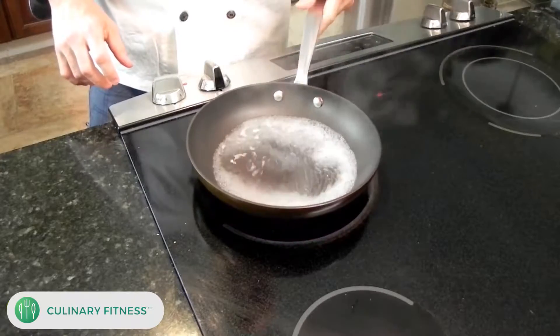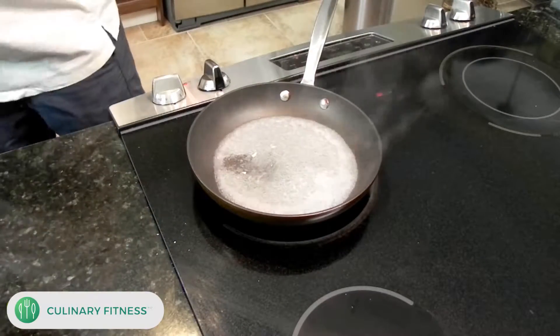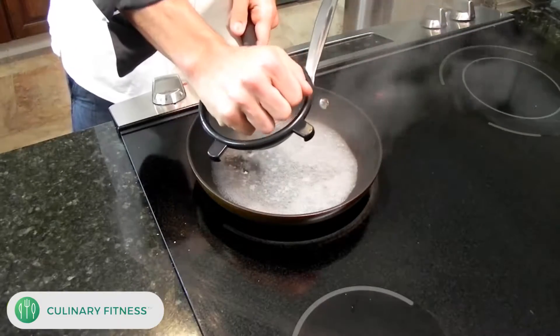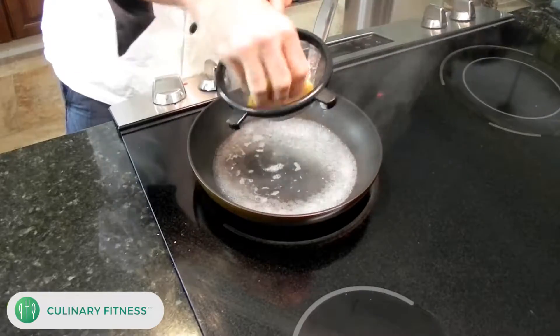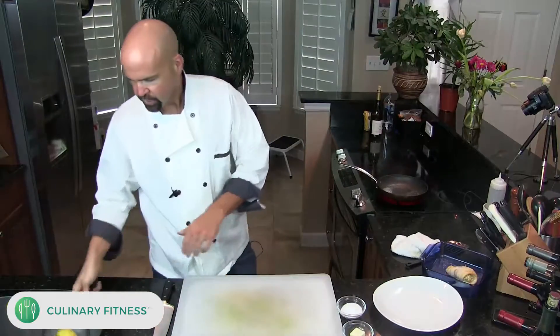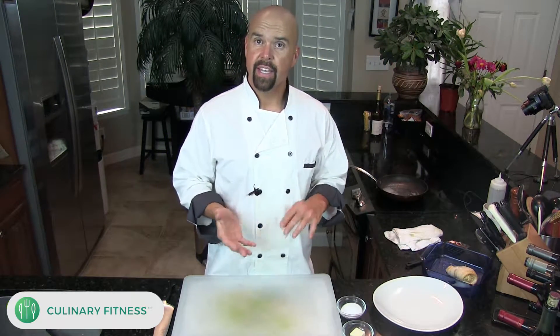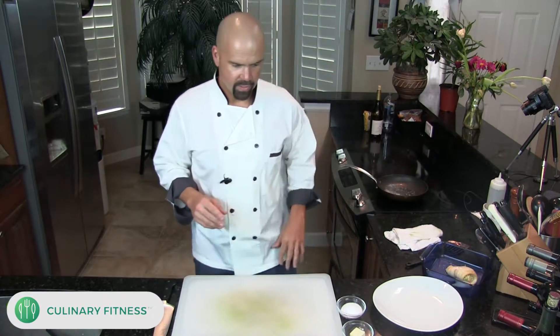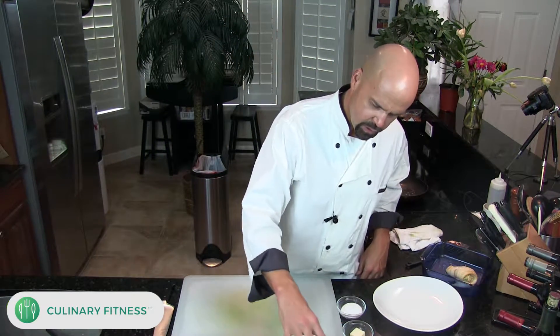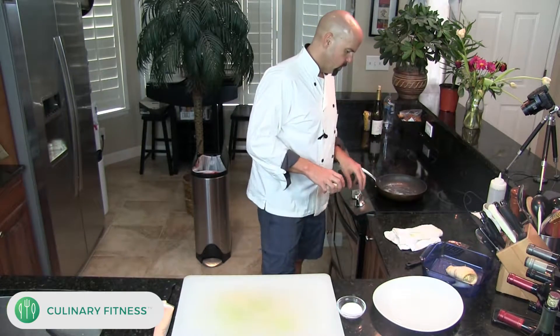Let the wine cook for just one minute, then we're going to add our lemon juice. I have a strainer here because we don't want seeds in our sauce, so I'm going to squeeze the lemon into here — just the juice from half a lemon along with the wine. This gives a nice acidity, because the fish and the crab meat stuffing inside are really sweet and rich and nutty. The sauce is almost like a sour sauce to balance with the sweetness of the fish — it's really delicious.